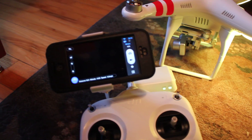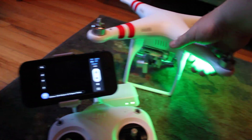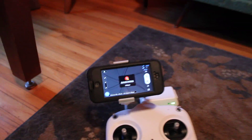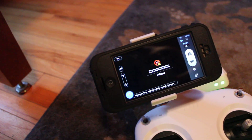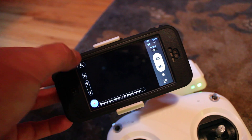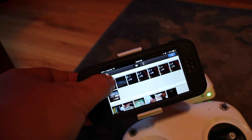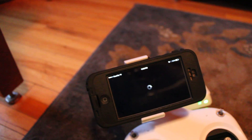I can even take a picture — let's take a few. Oh, it says I'm in a no-fly zone, or close to a no-fly zone. I'm about three or four kilometers away from an airport — it's all right, I know. You can see it's taking these photos, so it's definitely connected.